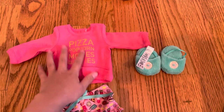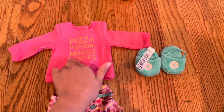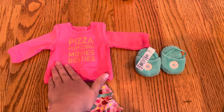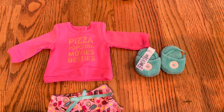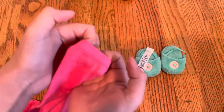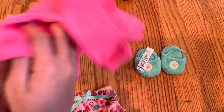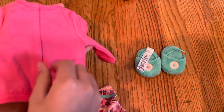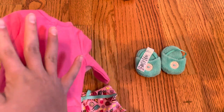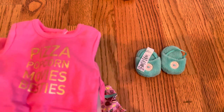And now here are all the items. The top is a hot pink. It says 'Pizza, Popcorn, Movies, and Besties' in a gold color. It's got like tiny elastic on the ends — it just stretches a little bit there. It's got a Velcro strap going all the way down. I like it when they go all the way down because then you can just slip it through the doll's arms instead of having to put it through the legs or the head.